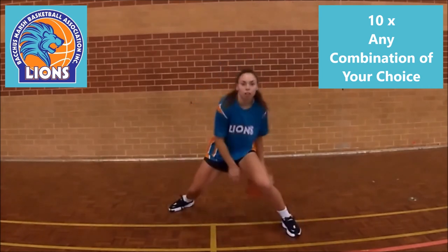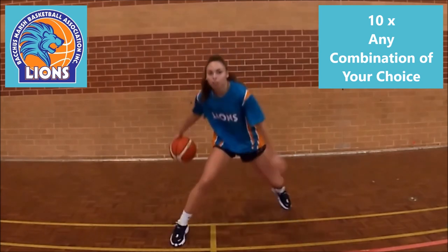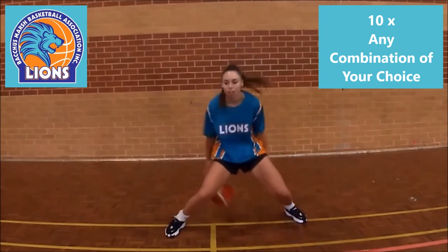We are confident that this routine, if used with a consistent effort by you, will improve your ball skill level quite substantially. And as such, we look forward to your next visit.